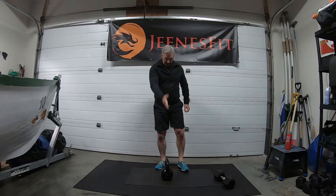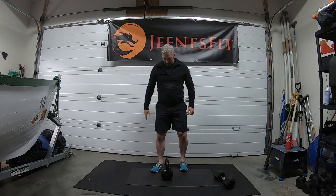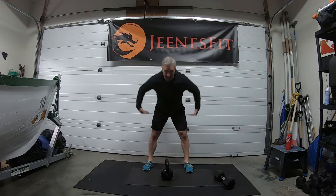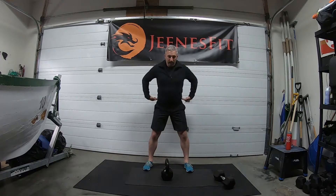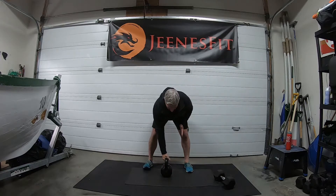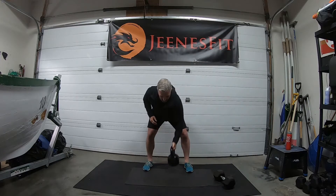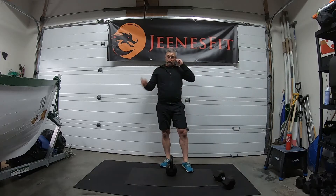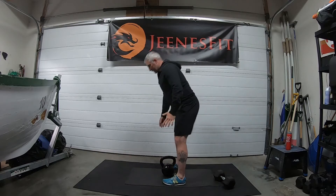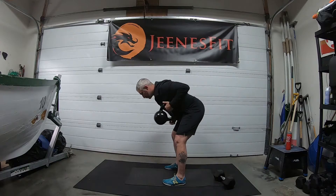Number four — bent-over row alternate. Handle facing forward, just in front of the body about a foot away. Bend over so the shoulders and chest are right above the handle. Keep that alignment — hips go back, you can slightly bend the knees, shoulder comes forward at the same ratio to keep the back flat. From there: one, two. We'll be doing 24 because it's 12 each side.